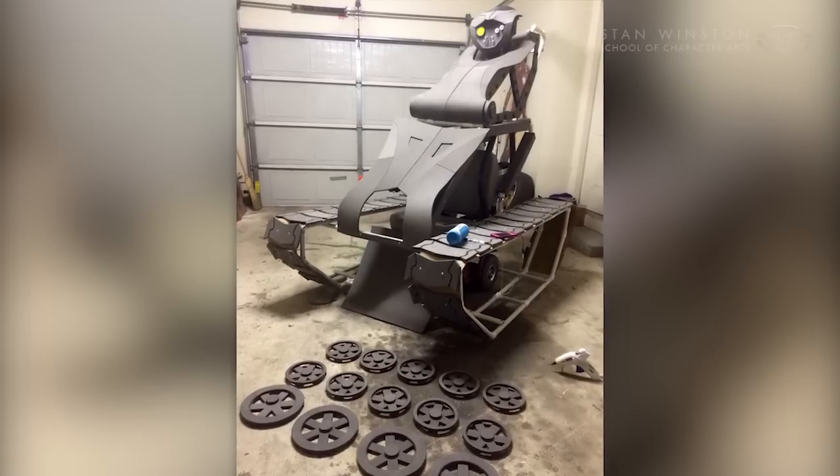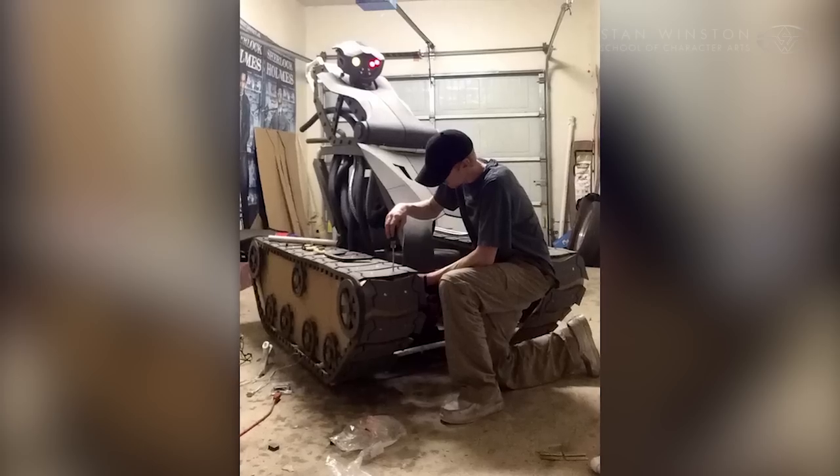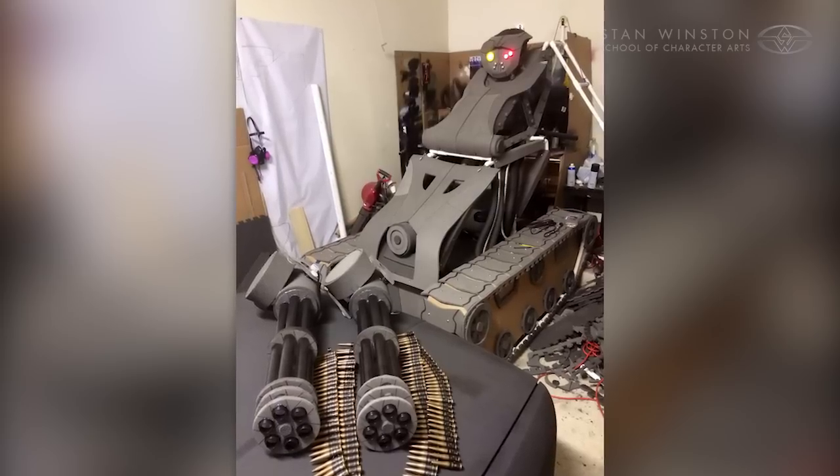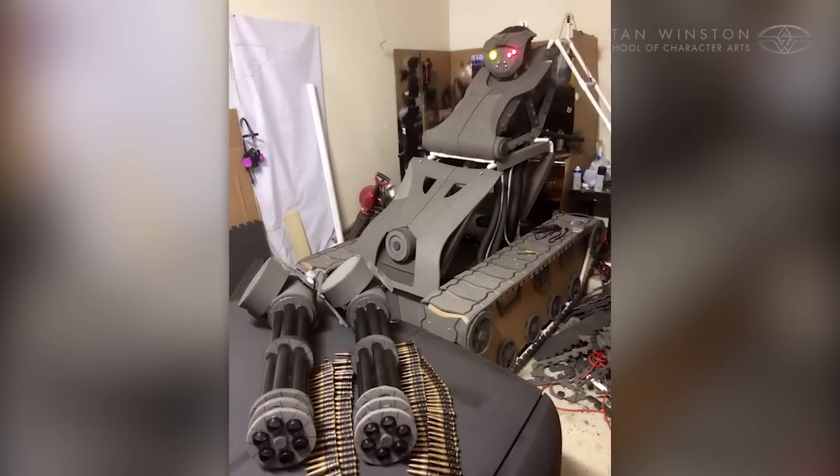We decided to go with a simulated version of the tank treads, which were made out of cardboard and EVA foam as well. We also fitted it with two large Gatling guns made out of light plastic tubes and foam.